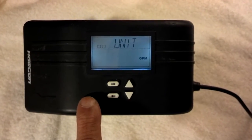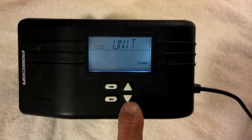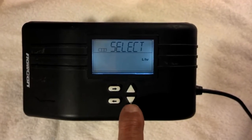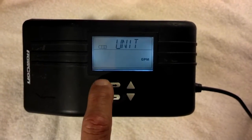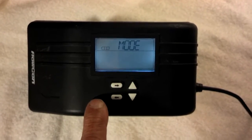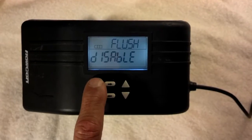This is where you can choose liters or gallons. Right now it's on GPM, but if you wanted liters per second, just hit the switch down — there's liters per hour — and I'm back to GPM. Next screen. This is where if you want to select a flush mode. I have it disabled and I'm going to keep it disabled because I've never used a flush mode.